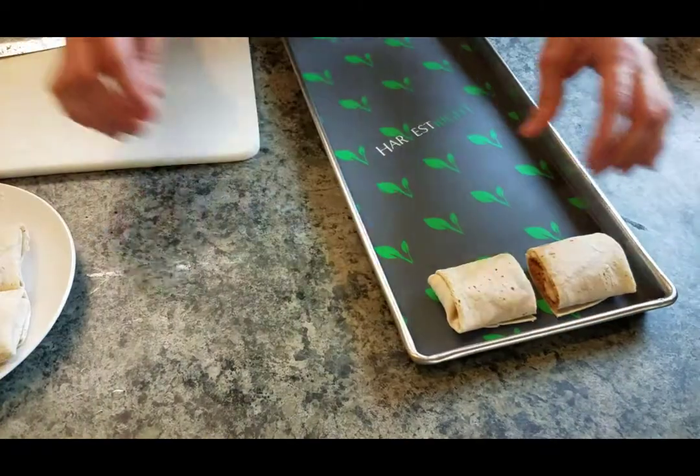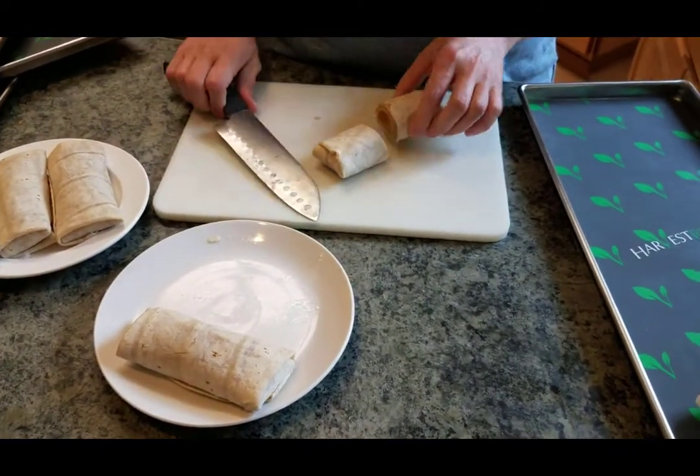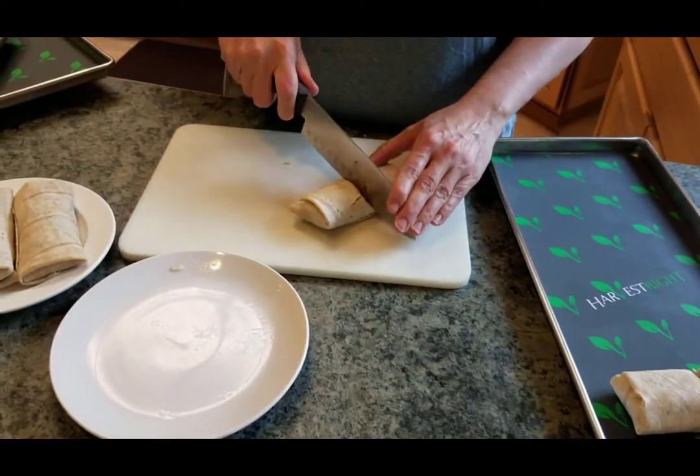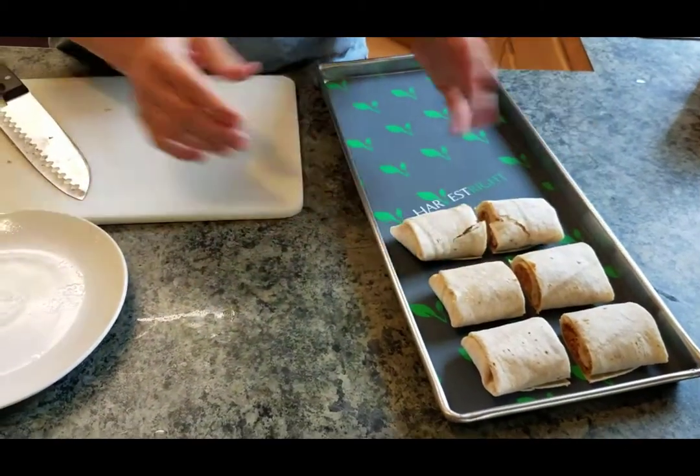I'm going to lay them on the trays — there are eight per packet. I didn't go until they were bubbly like I normally like them, because I like my burritos' guts coming out. But I didn't do that with this one because I knew I was going to freeze dry it and I wanted less of a mess.